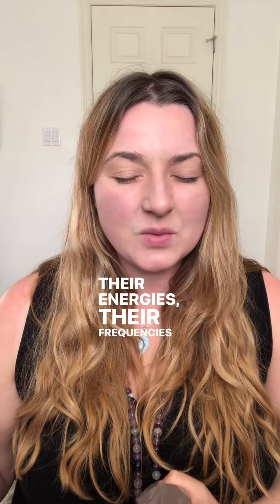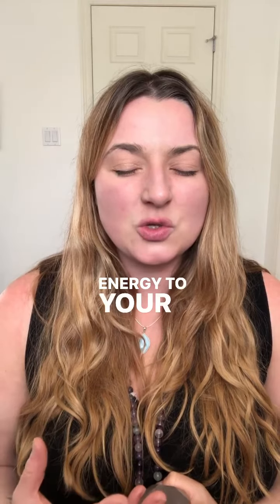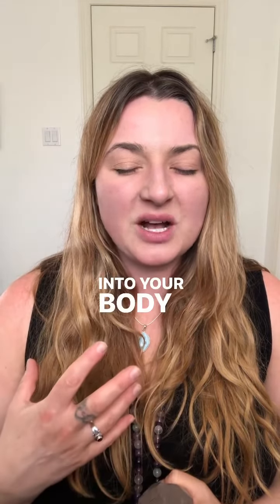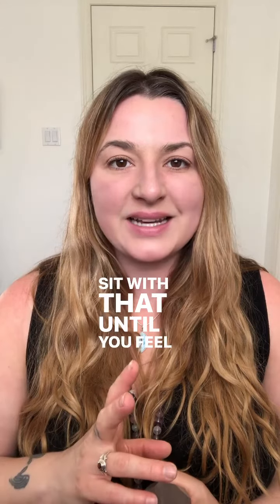Their energies and frequencies begin to direct their energy to your quartz crystal and through your quartz crystal into your body, accelerating the vibration of your cells and raising your frequency. Sit with that until you feel vitalized.